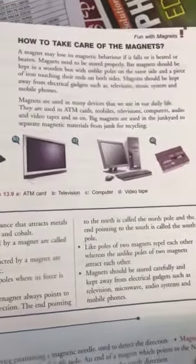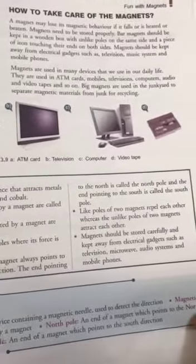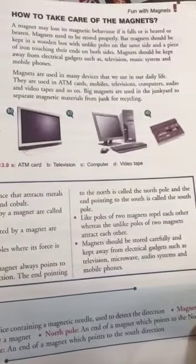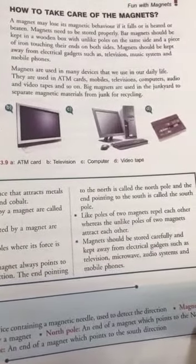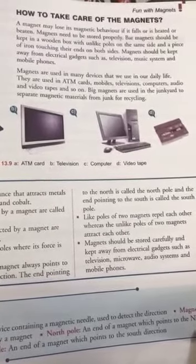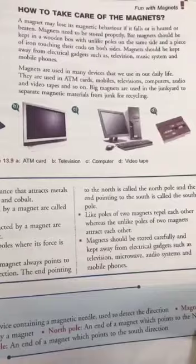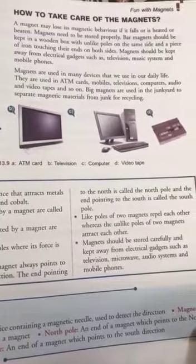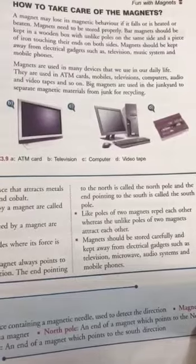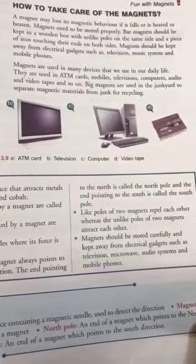To take care of magnets: a magnet may lose its magnetic behavior if it falls, is hit, or is dropped. Magnets need to be stored properly. Bar magnets should be kept in a wooden box with unlike poles on the same side — unlike poles meaning the north and the south poles.